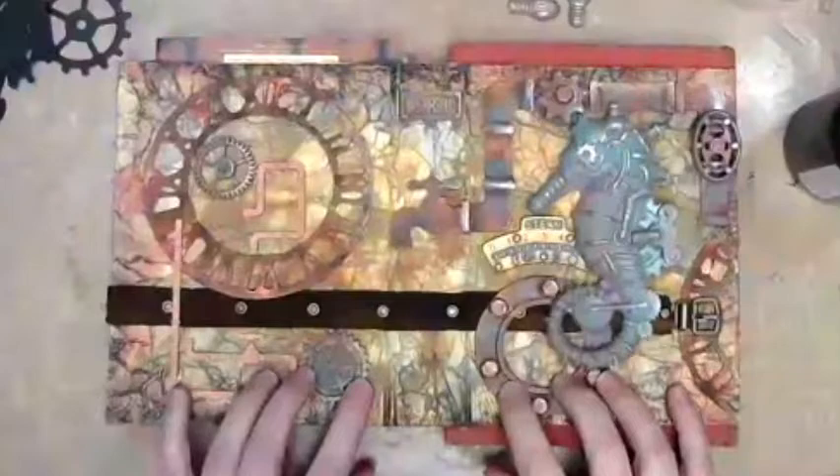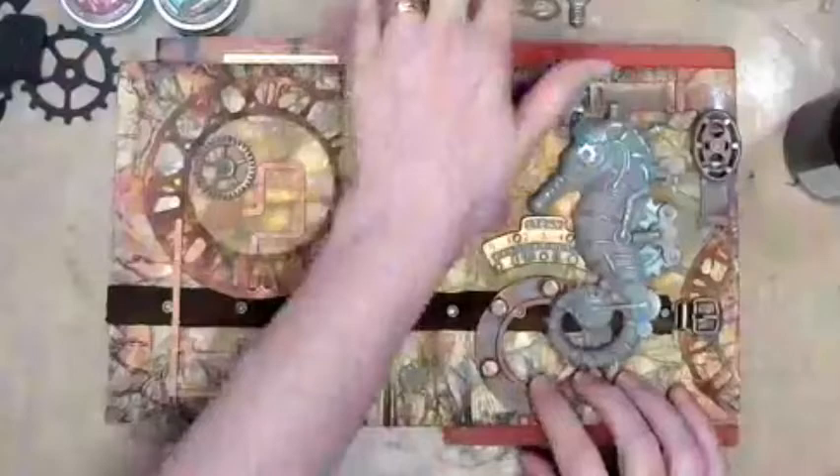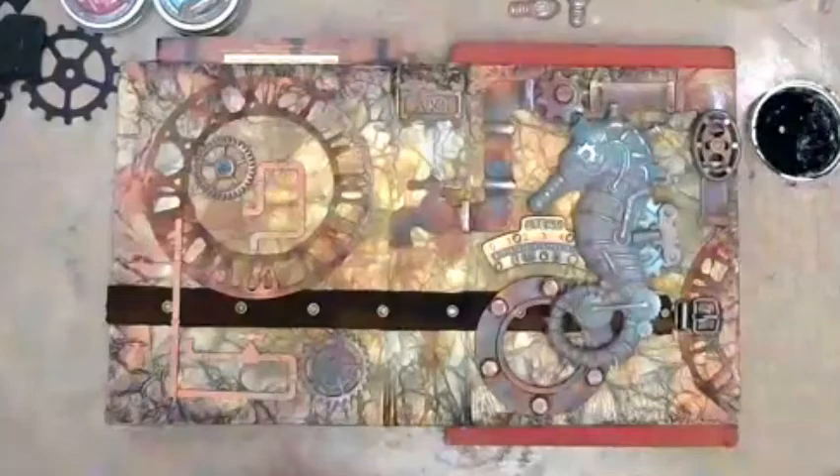So this is as far as I got this morning using Finn's rust paste, her matte waxes, some of her metallic waxes, and then some of the new Stamperia waxes. So I'm going to now add shadows because I feel it needs to just pop a little bit more, and I'm going to use some black acrylic paint which is water-based.